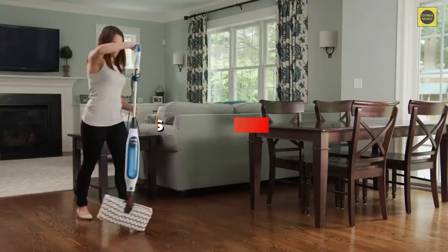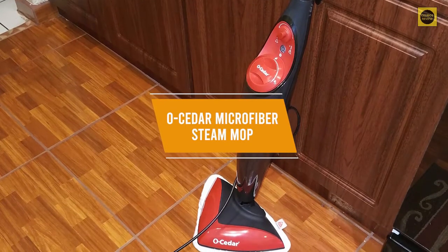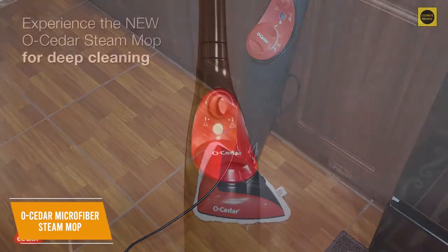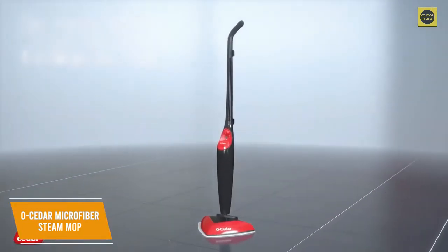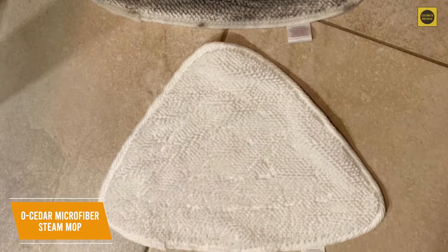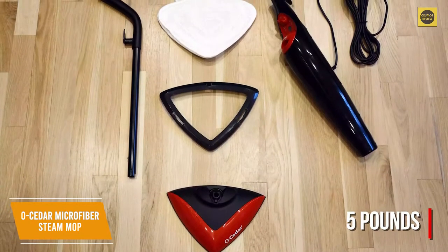If you're shopping around for a quality steam mop on a budget, the O-Cedar Microfiber Steam Mop is a good choice. Priced at only $70, it's an affordable option that offers solid cleaning performance on several different floor types. It comes with a lightweight and portable frame, a triangular mop head to increase accessibility, and adjustable steam levels for comprehensive cleaning control. It includes two microfiber mop heads that are machine washable up to 25 times. It only weighs five pounds and comes with a 20-foot power cord.